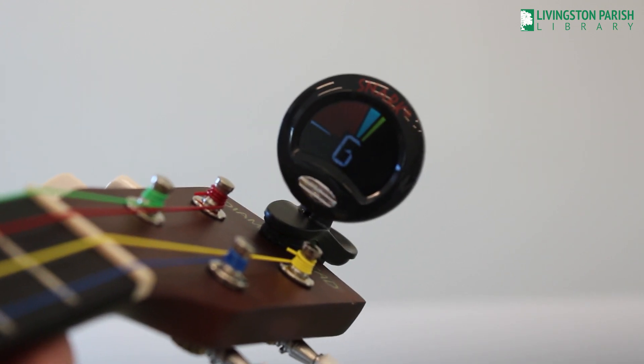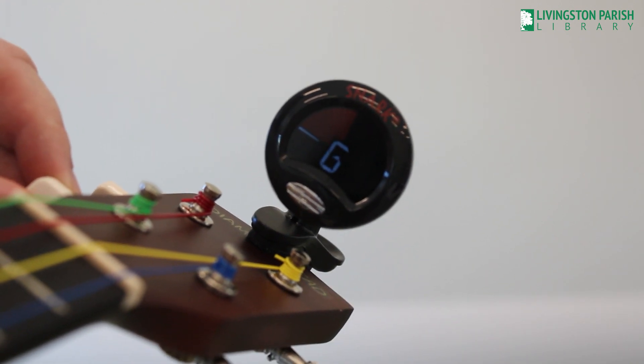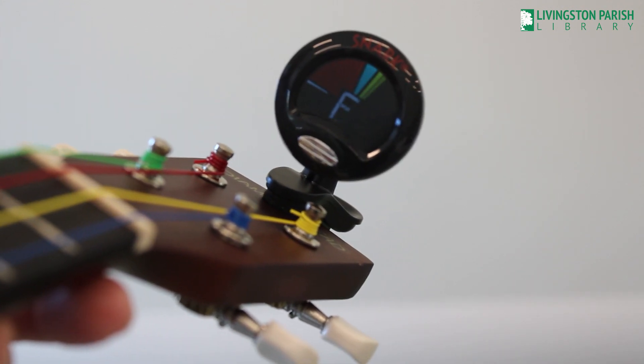So now I'm a little bit too high and I need to go lower. There we go, that's a perfect G. Now let's go on to C.